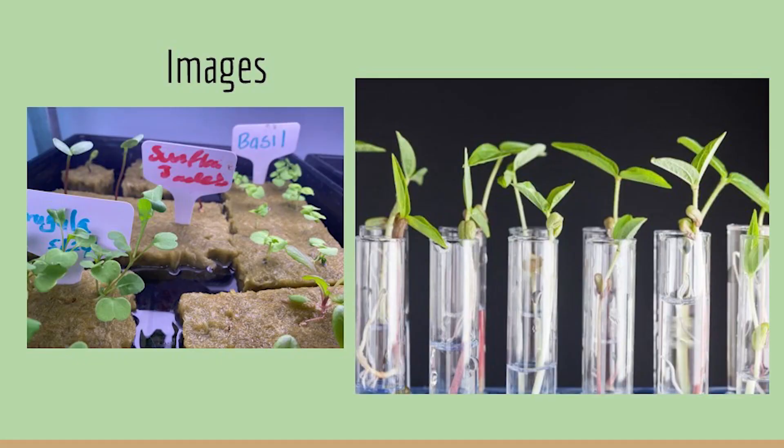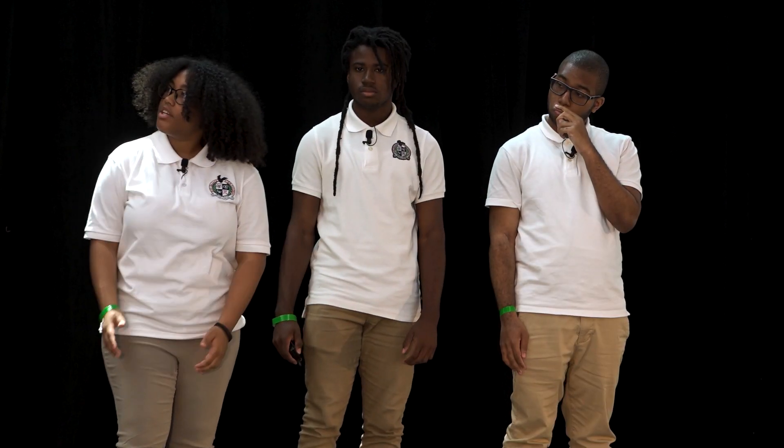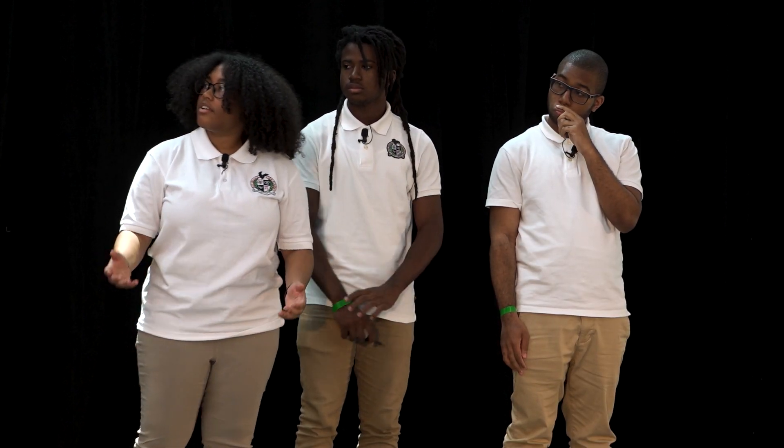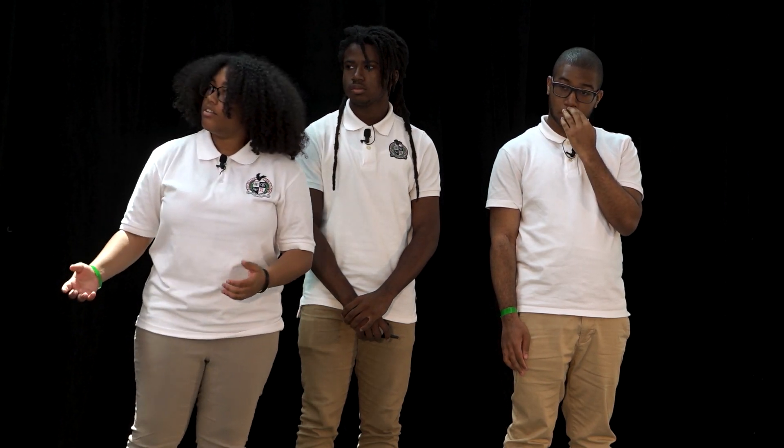These are images of our experiment — this is us growing sunflower seeds in water. And this is the data that we collected over time: the correlation of light concentration in leaves, sunflower variations, and the concentration of the soil that we plotted in. Over time, the sunflowers gradually removed the contaminants, including lead.